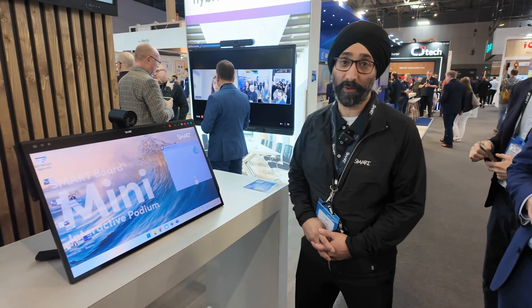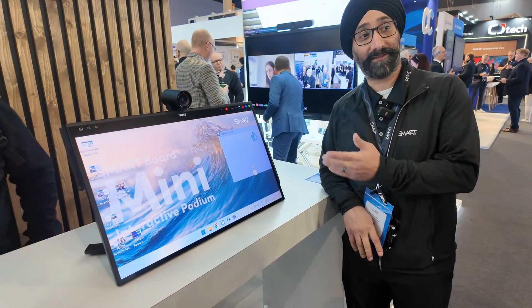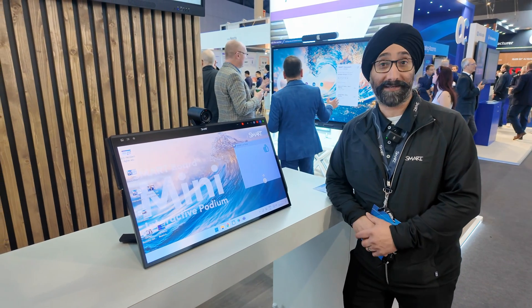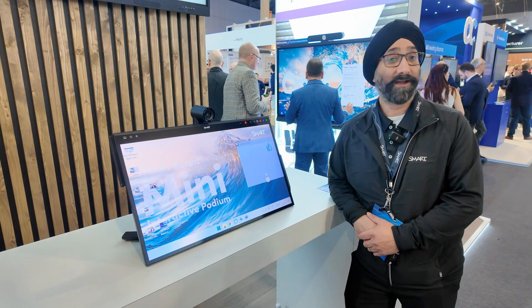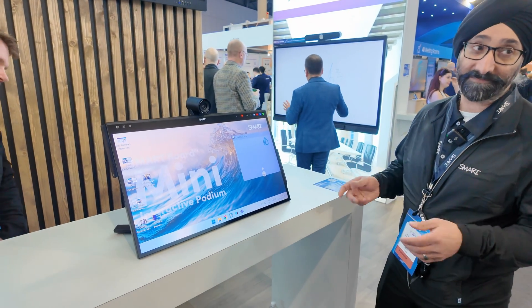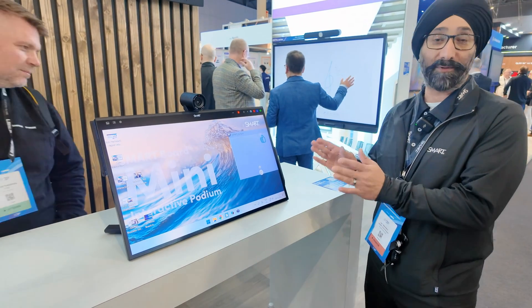Welcome to Smart Technologies. I'm Jasmer Waha, a product manager at Smart. This is the new product we're just releasing — it'll be available at the end of May, and purchasing starts on the 1st of March. If you're familiar with our old podium, forget about it. This is a new thing that's going to blow your socks off.